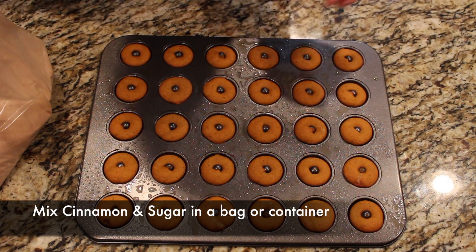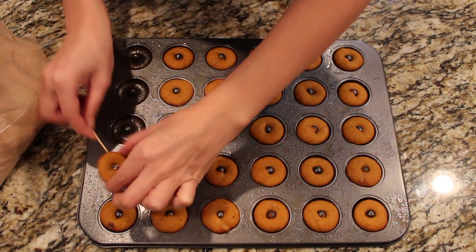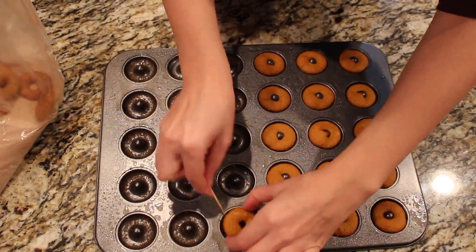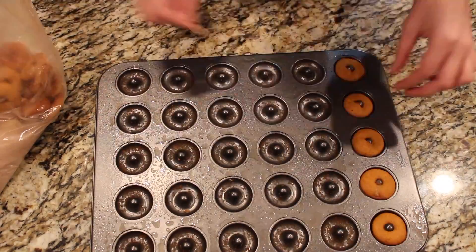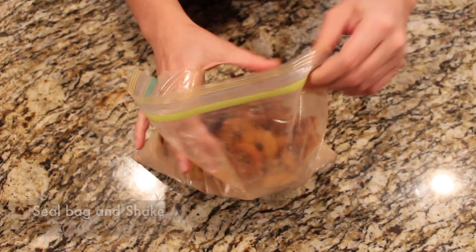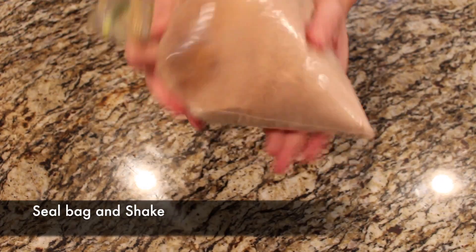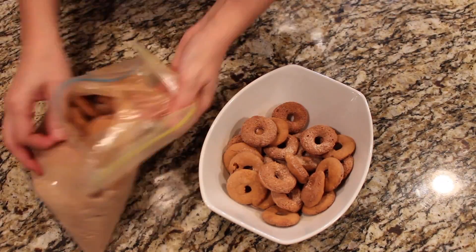I have a mix of cinnamon and sugar in a large bag — you can even put it in a container. I just pick the donuts out and pop them into the bag. Once you get them all out of the pan, seal the bag. Get some of that air out — you don't need all of it out, just enough to where you can grip the bag and just shake really well. You just want to get a nice coating of cinnamon sugar over the donuts. Just shake gently — don't squish them — just until you have a nice coat of cinnamon sugar on top of the absolutely delicious pumpkin donuts.